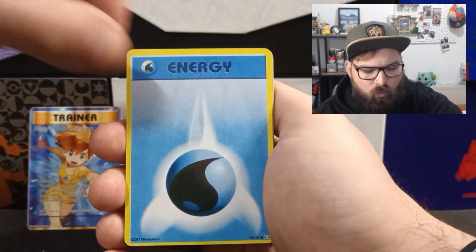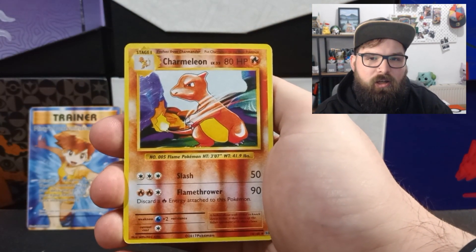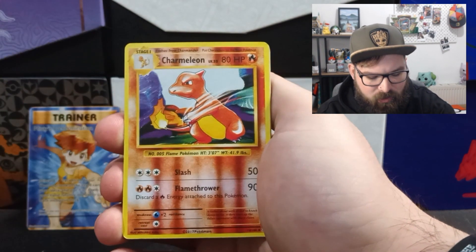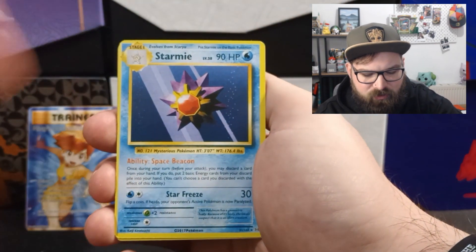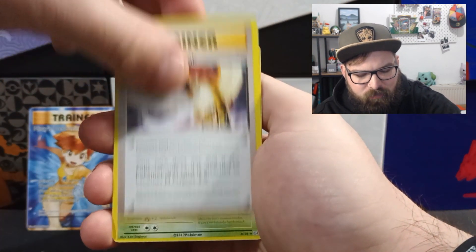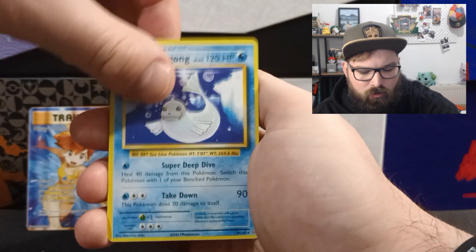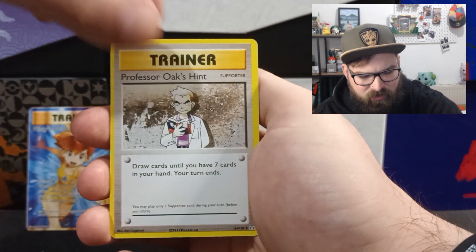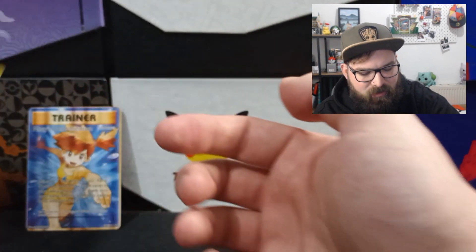We've got a Charmander, a Water Energy, a Drowzee, and just an energy card. Then another misprint Charmeleon — it looks like this came just after the Farfetch'd where the printer ink was running out. Then Ponyta, Poliwhirl, Magmar, Dratini, Poliwag, Magikarp, Pidgeot Spirit Link, Metapod, Energy Retrieval, a Pokédex, Full Heal, Professor Oak's Hint, Charizard Spirit Link, and Blastoise Spirit Link. And that is the last card.